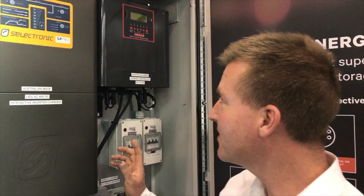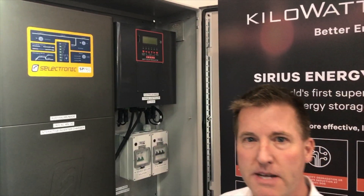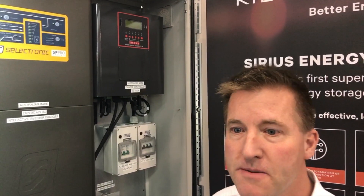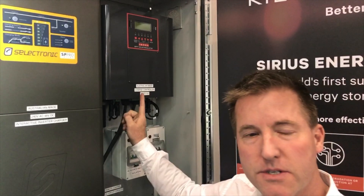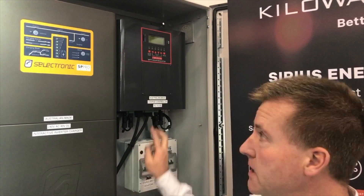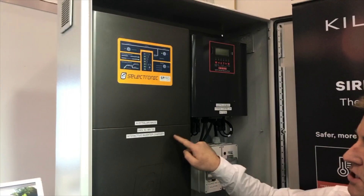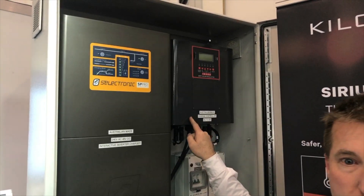This is a charge controller by a local company called iMark, made in North Melbourne. It's 150 volts to 500 volts DC input and 48 volt DC output. This is starting to look like an all-Victorian solution — Selectronic in Chainsaw Park, Arvio in Mitchum, and iMark in North Melbourne.